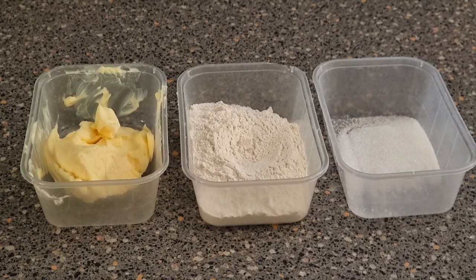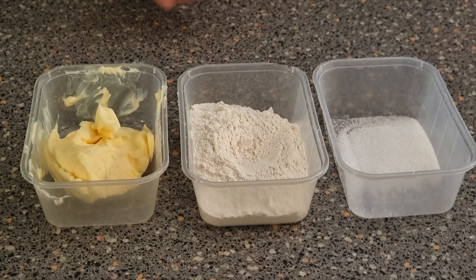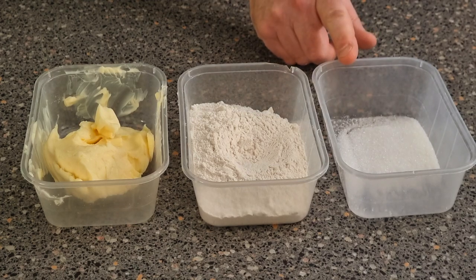For your Viennese topping you want 170 grams of flour, 170 grams of block margarine, and 27 grams of caster sugar.